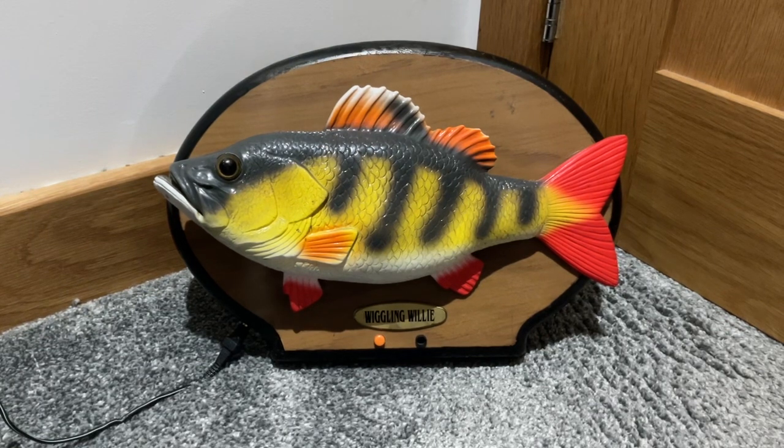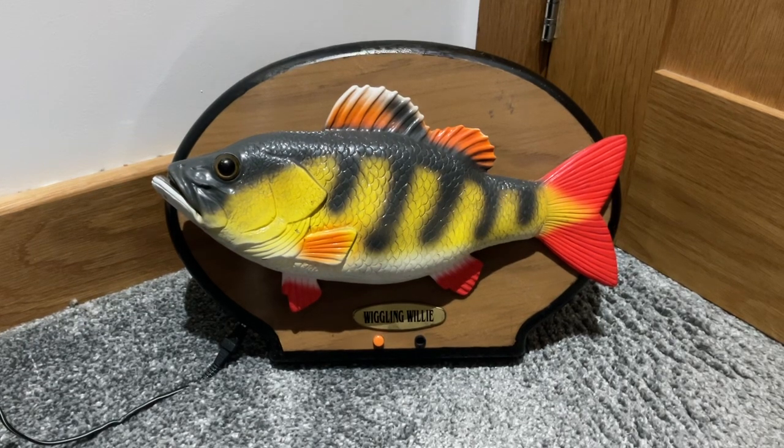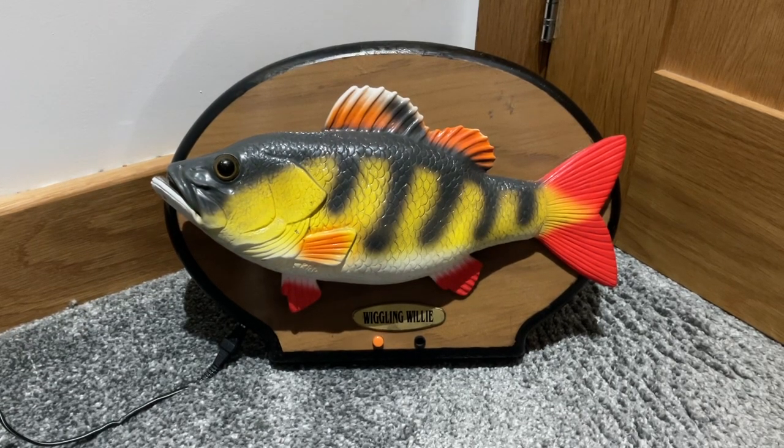This one I've had since — I think it's either 2013 or 2014 — I got it for Christmas one year with Billy Bones, and it is a really cool singing fish.